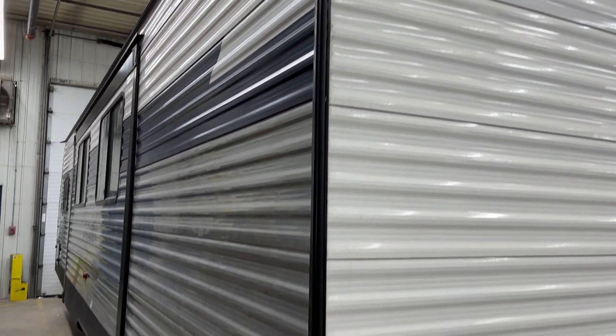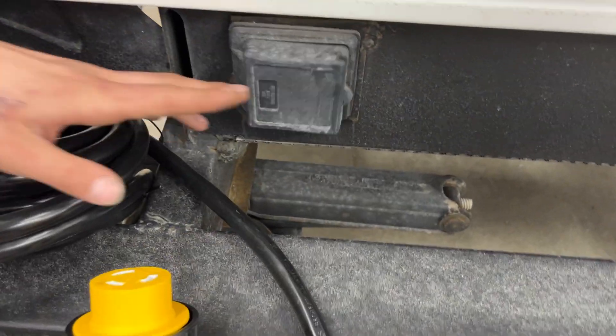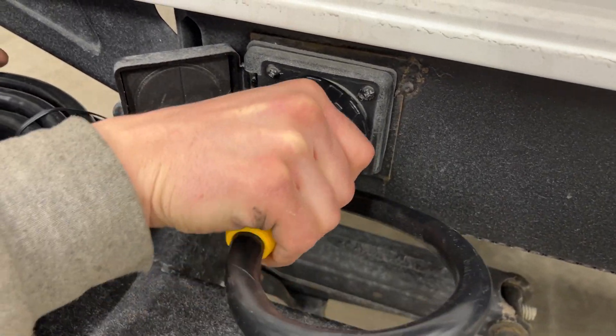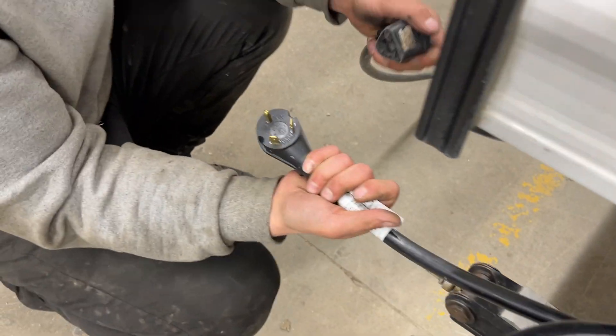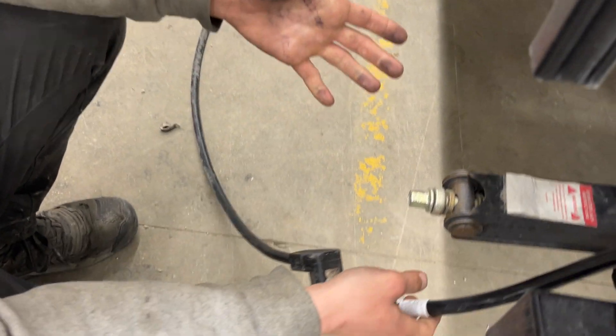Welcome to our 2022 Avenger 27 DBS. Right in the back corner here you get your power cord inlet. As you pop that open, you're going to find a little notch over in the top corner there. It's going to line up with that notch here. Press those in together and give it a little eighth turn and that'll lock it down. Then you get the threaded collar there to properly lock it into place. Following the cord back, you're going to find a standard 30 amp end there — most campsites will have that, so you can just plug straight on in and you're good to go.